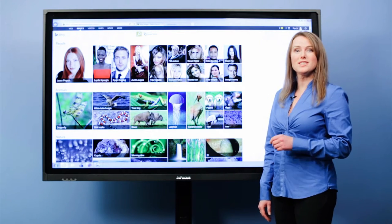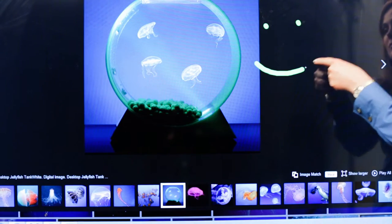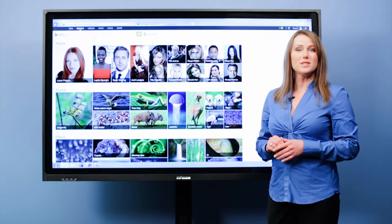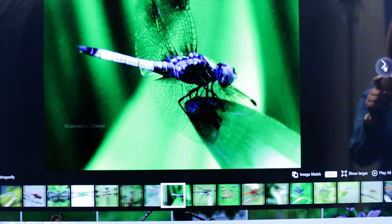Hi, I'm Abby from InFocus and this is the 65-inch J-Touch. The InFocus J-Touch is a 65-inch interactive solution that's perfect for schools or businesses that want a full touch device. It's got accurate and responsive touch.